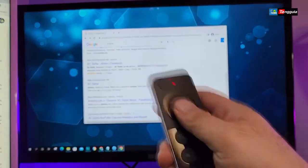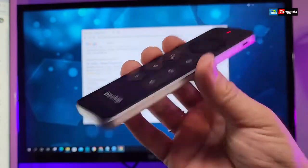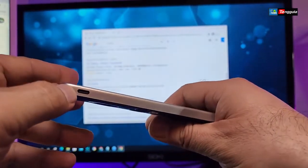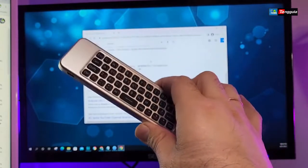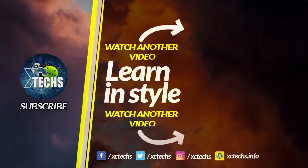This remote is very inexpensive. I'll put the purchase link in the description below. It is double-sided and it will work as long as you have a USB Type-C cable to charge it when needed. There is a dongle involved to connect it. It works with Windows, Android TV OS, regular Android boxes, Linux, and Mac — just connect the USB dongle and it works. Visit our website at xctex.info and follow us on Facebook, Twitter, Instagram, and other social networks. Thank you.